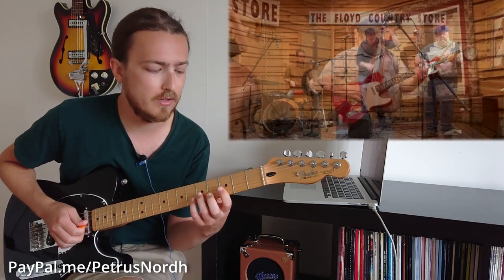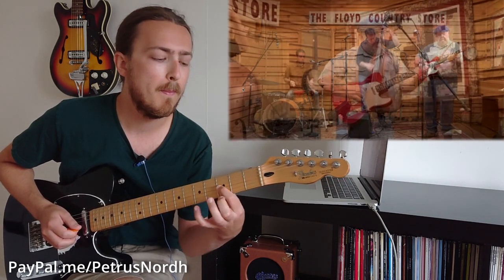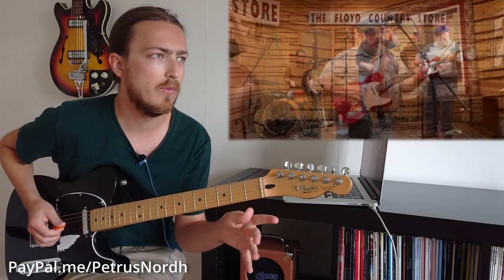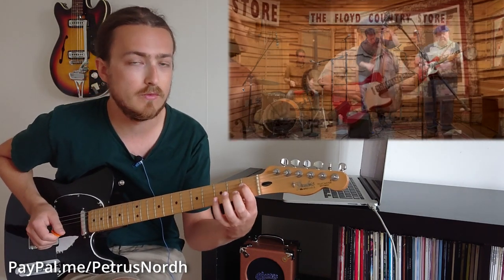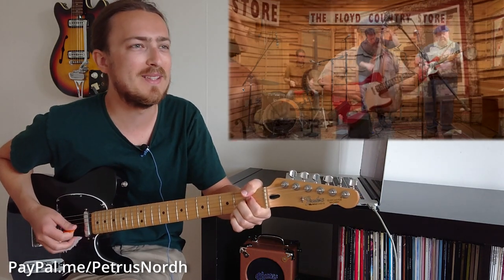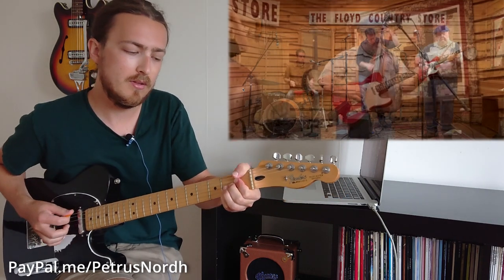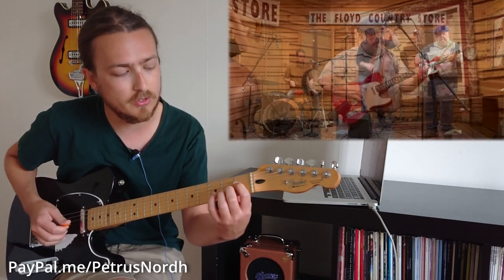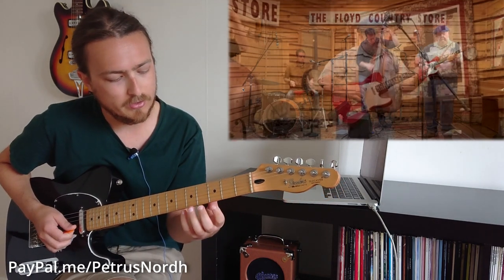Then comes a slick little hammer-on pull-off lick on the 3rd and 5th fret of the G string, then you slide down to the 2nd fret of the G string where it moves to the F chord. Starting to move through the F chord: 2nd fret G string, 3rd fret, 2nd fret, 1st fret of the D string. Then comes the F7#5 chord - basically like the 13th chord used before but lowered to the sharp 5 instead. That chord is 1st fret D string, 2nd fret G and B string, and it gives it a bit of a shake there.